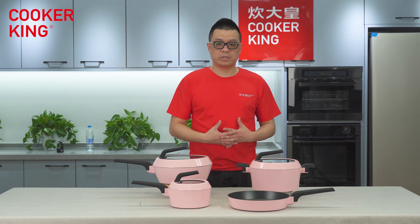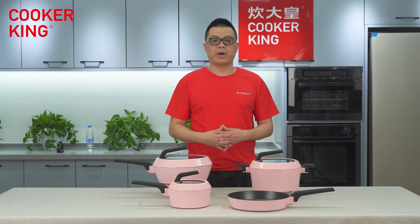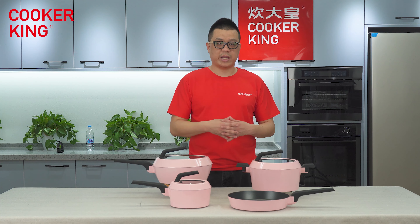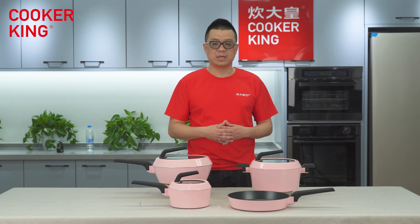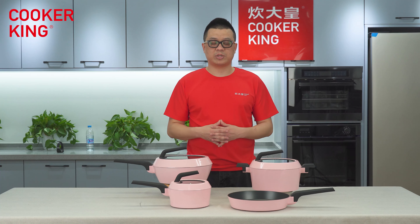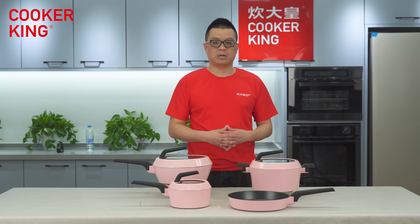After introducing all these items, I think you know these products well. If you're interested, just click the button to contact us right now. Cooker King has nearly 40 years of development, export, and mass production of aluminum cookware and carbon steel cookware. If you are looking for cookware or kitchenware solutions, you can find us. We also have more new arrivals coming with new concepts and new cookware designs. So don't leave our live stream. Thank you — I'll see you later, guys. Bye.